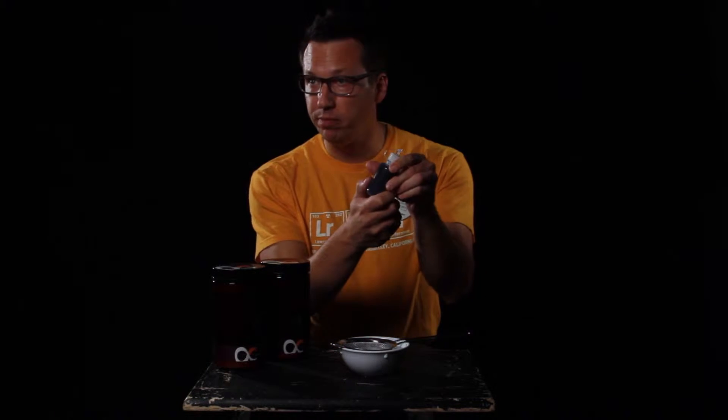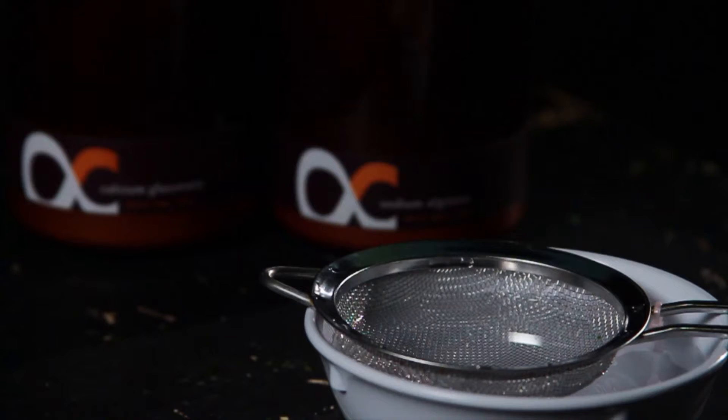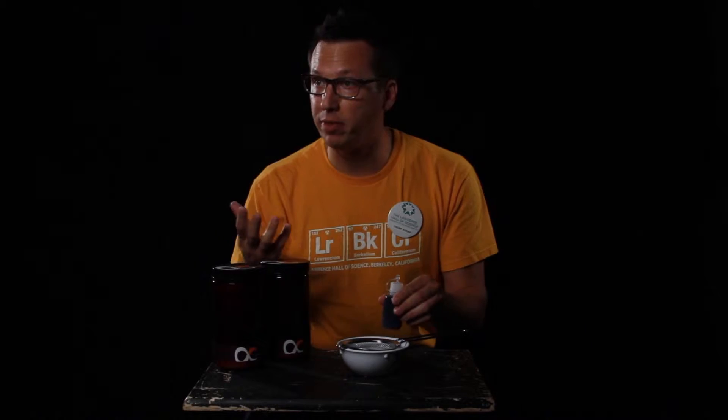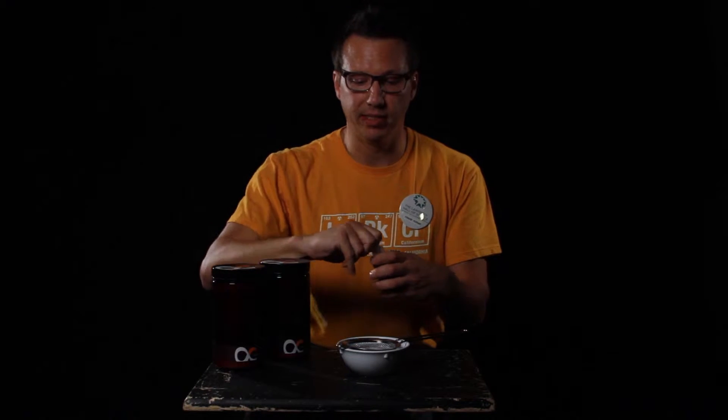This is called spherification. I take this purple liquid, which has sodium alginate in it, and I take this clear liquid, which has calcium glutenate in it, and when they come into contact with each other, something happens. Normally, when you pour one liquid into another, they'll mix. But that doesn't happen this time.